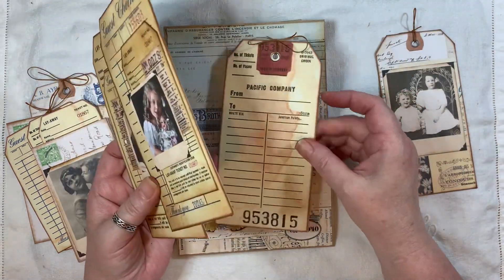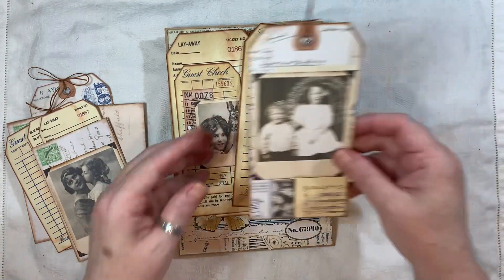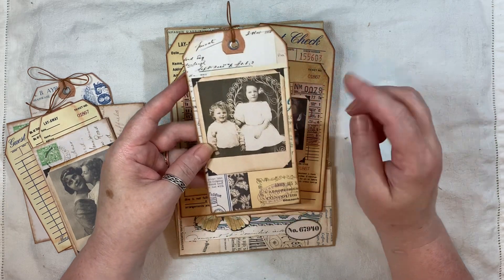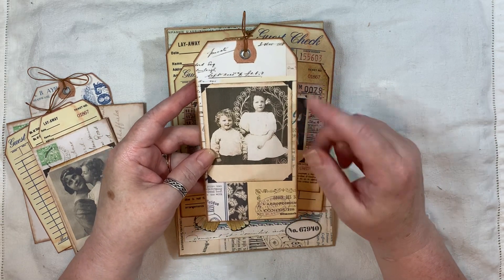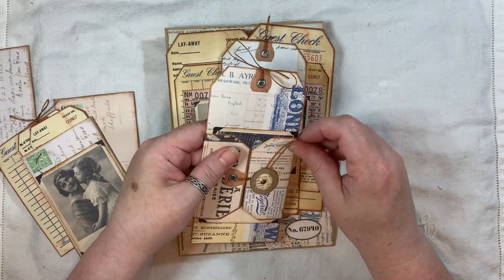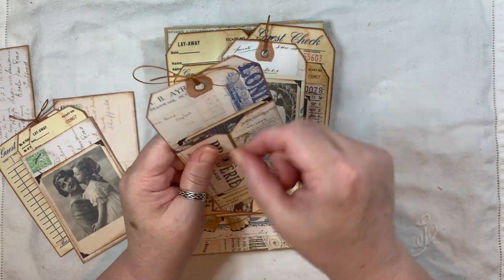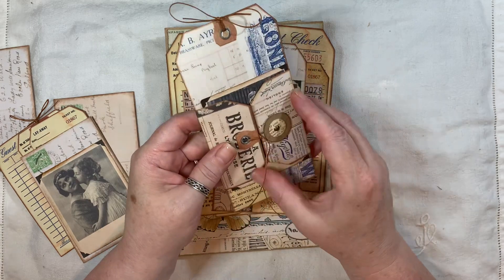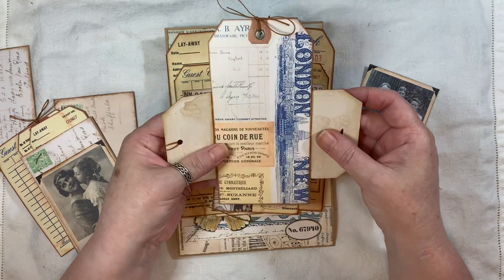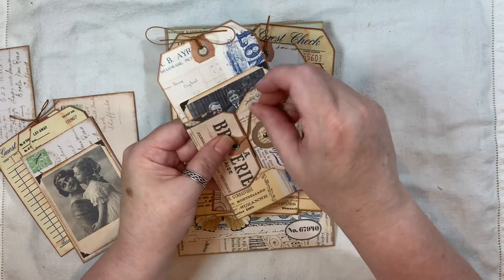They've been coffee-dyed, and that one is just as it is. This tag here is from the Build A Cluster Tag Kit, and I've popped one of the portraits on there. Then I made one of these — I do have a video on that somewhere, check out my Let's Make playlist and you will find them. It's like a double tag and also a double pocket, with one of the portraits inside there, and it just wraps around.